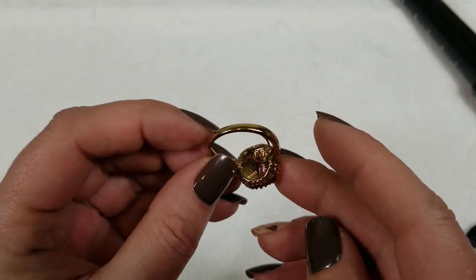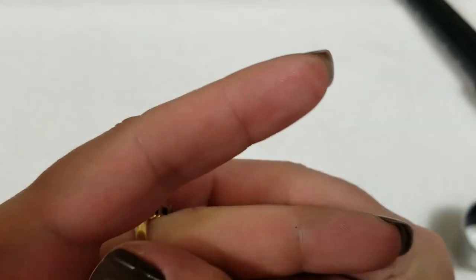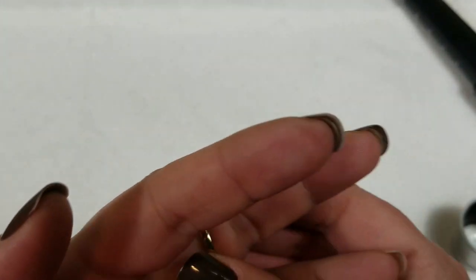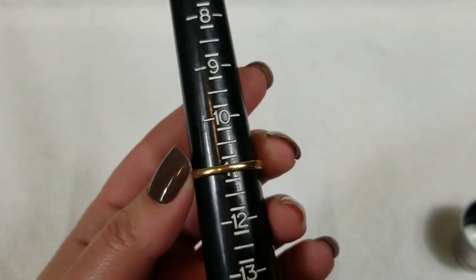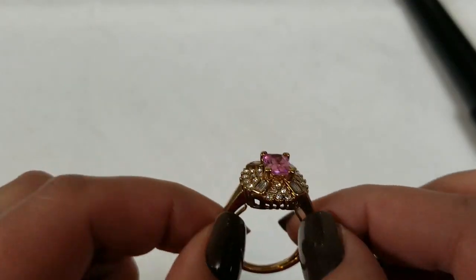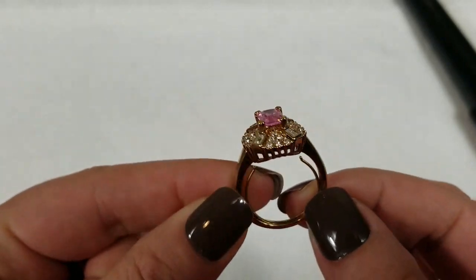The last ring — it's marked Envy, which is Avon. It's really pretty — look at that pink. This one is adjustable too, 9 to 11. You can tighten this up, probably get it to an 8. On this we will do $8.